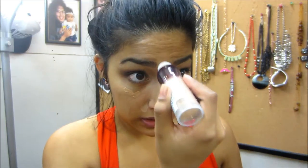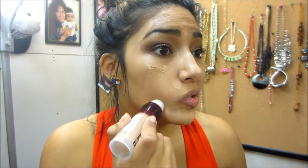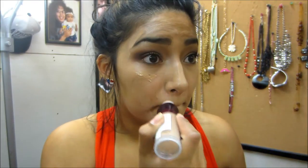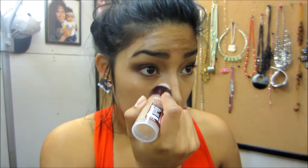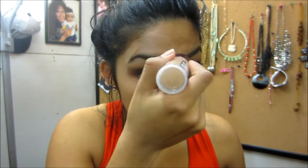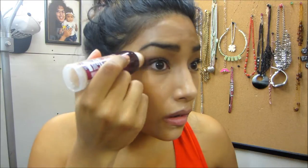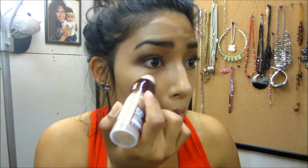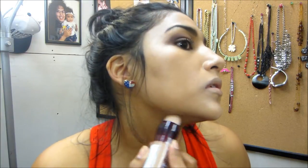I'm going to do half of my face. I kind of like the sponge, so let's just use it. Work it in there. So it's kind of like a wet formula. I'm going to get my lips too, just so when I put lipstick on.